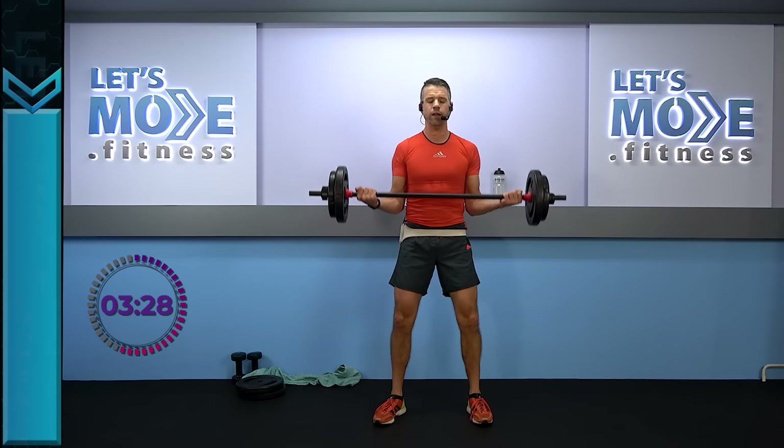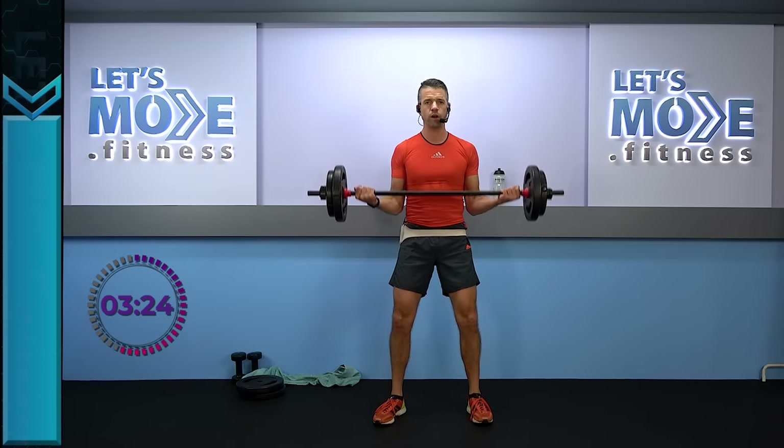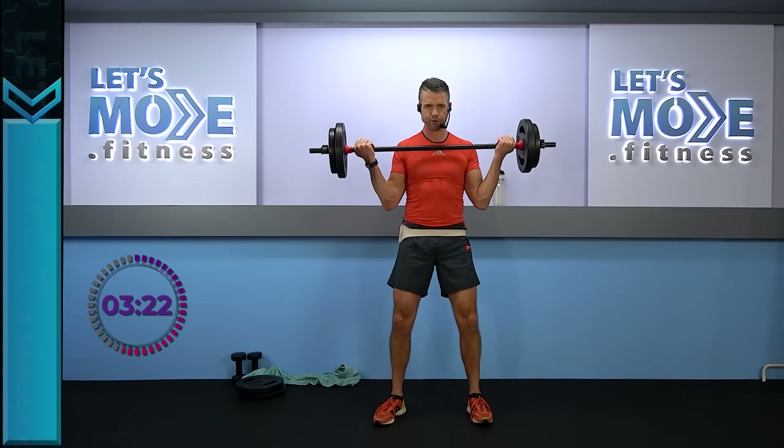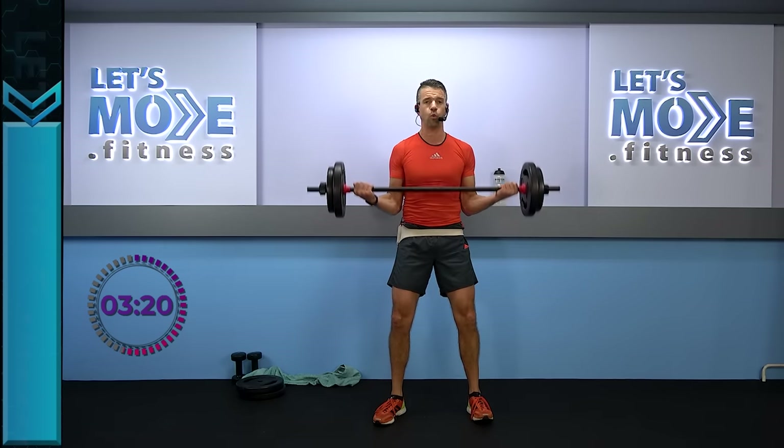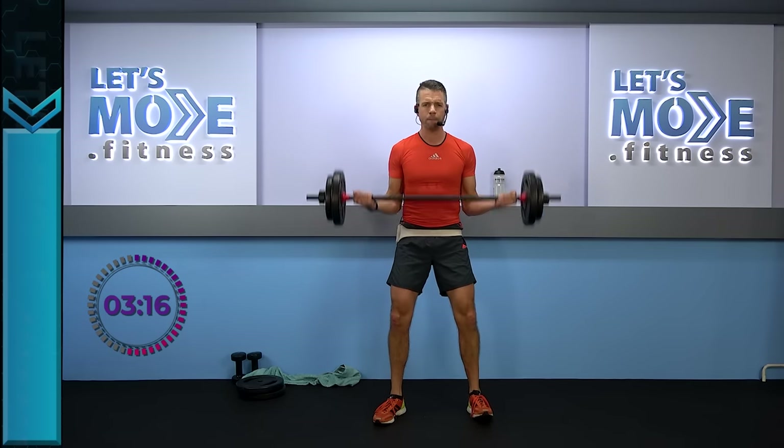Triple down — it's one, two, three, and down. One, two, three, and down. So it's one, two, three, and down. Round number two — two and two. We're going to have four rounds in total and as I told you, you're going to get breaks in between.